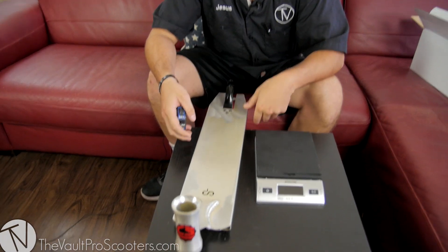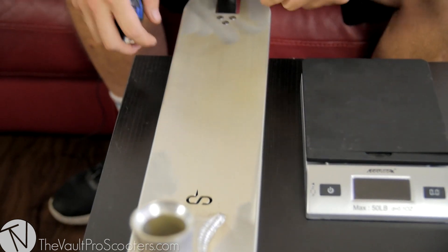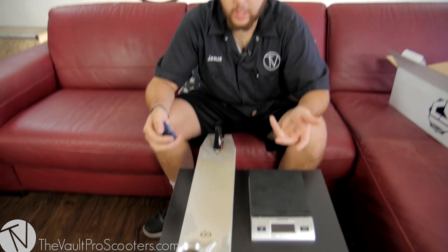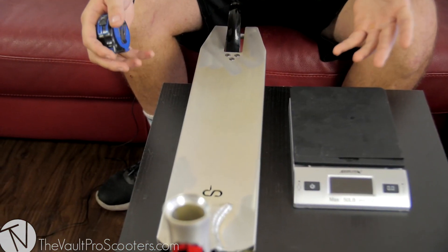As you guys can see it's a raw color deck and doesn't really have much of a finish, so in a couple little spots you're going to notice it's kind of slightly off — a little bit different compared to the Logan Fuller and the Alex Peasley Dirty Raw. This is just more of a plain silver raw finish.